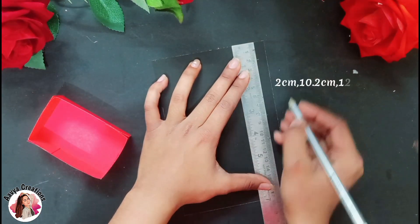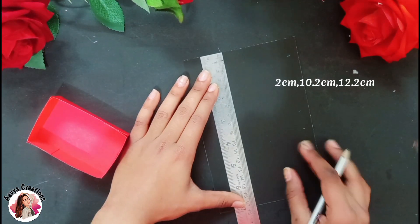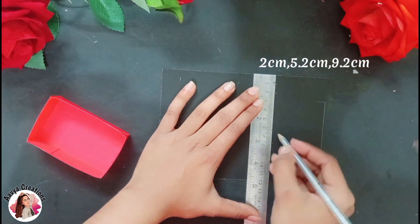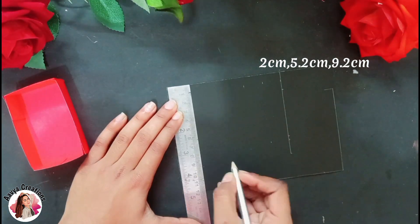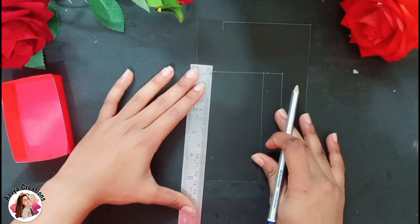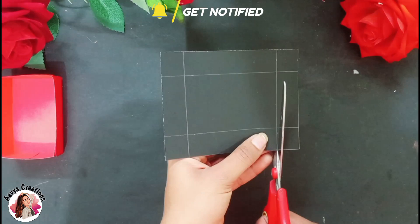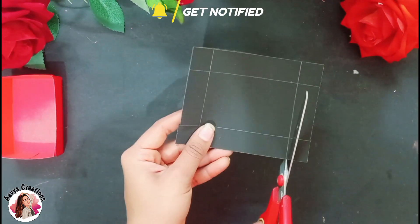Now we will make a lid for this, using black paper. I am marking at 2 cm, 10.2 cm and 12.2 cm. We will mark on both sides. Then we will rotate it and mark on 2 cm, 5.2 cm and 9.2 cm. Now we will draw all the lines, then cut it like this.